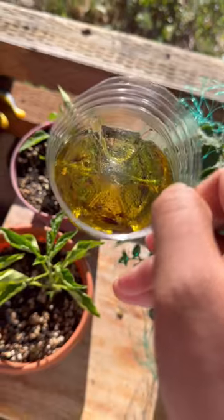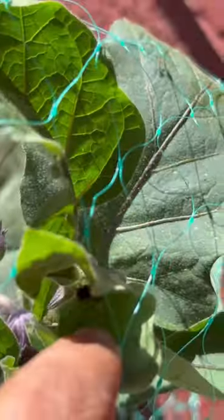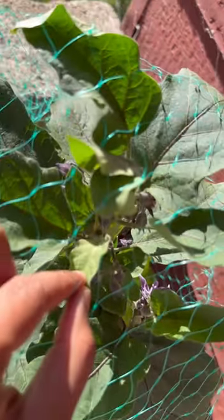Then I set it at the bottom of the pot, but later moved it under the plants. When I checked the next morning, I found most of the earwigs I'd found the day before drowning in the oil. There may still be a few left, but you can reuse the trap by scooping out the earwigs with a plastic fork and resetting it for the next night.